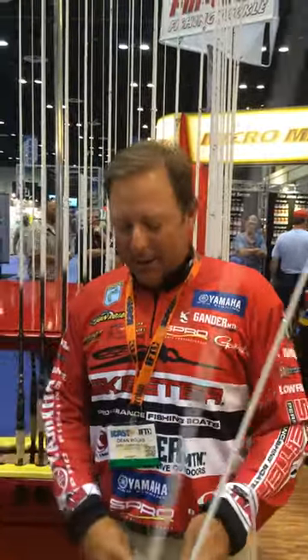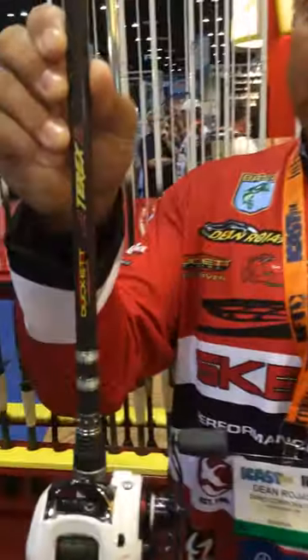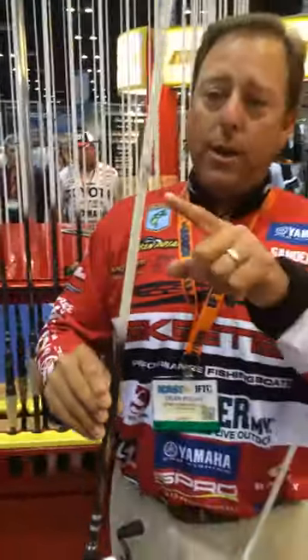Finally we have our brand new Dean Rojas Frog and Rod. It's on our Terex lineup of full-size guides, not the micro guides. We have the full size.